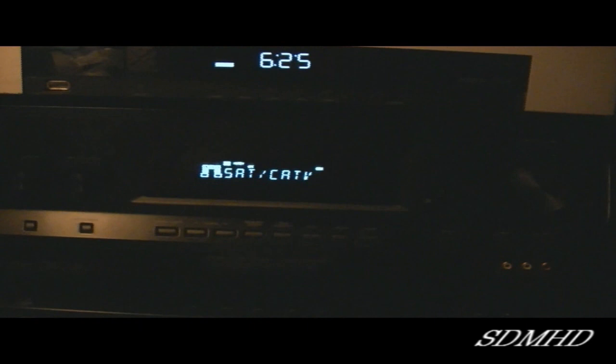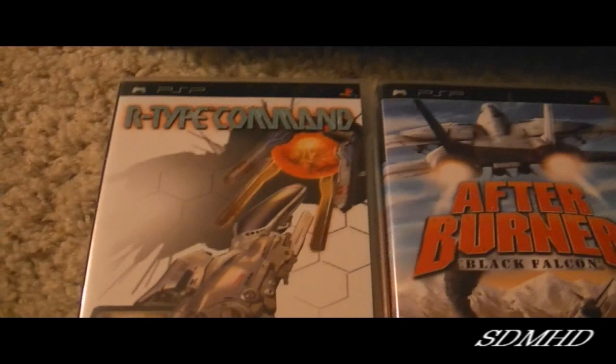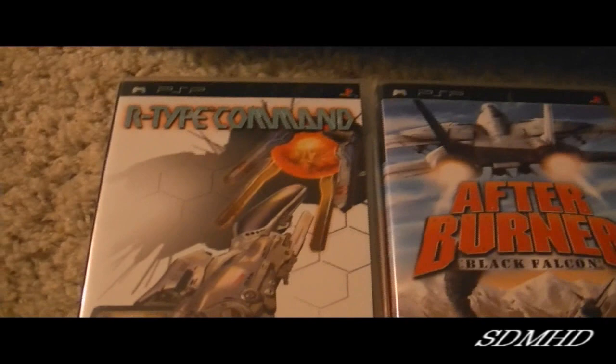Thanks for watching, guys. Also, a couple of quick pickups here — I went to GameStop and picked up a couple of used games for my PSP. I picked up R-Type Command for the Sony PSP and Afterburner: Black Falcon. Very cheap games, just a couple bucks — couldn't pass them up.